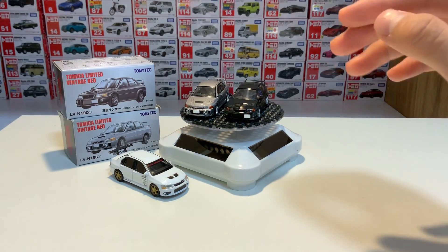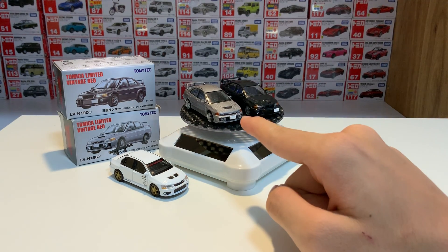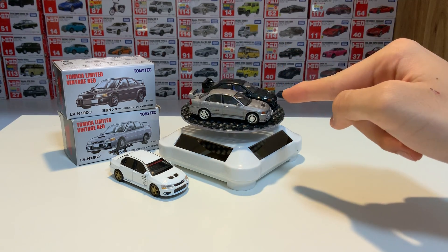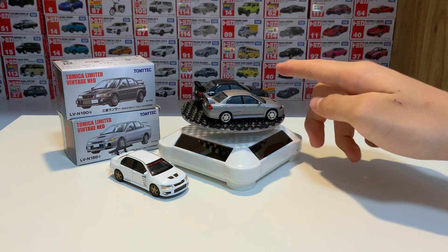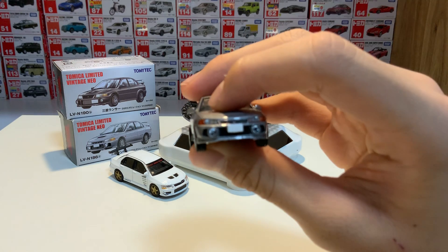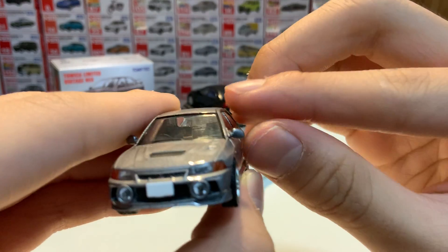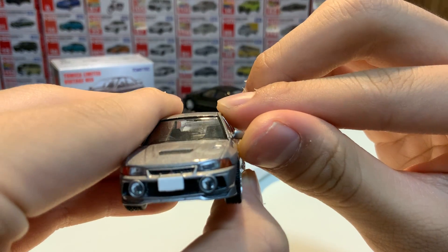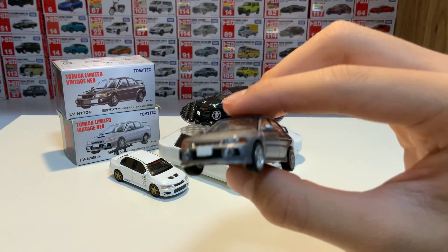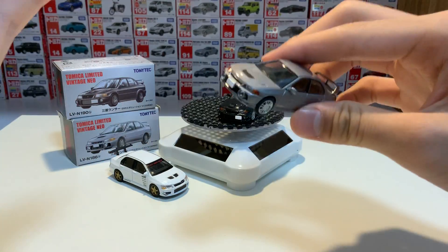Moving on to our second car, we're going to go from the newest to the second newest, and then the oldest — and the oldest actually has an interesting quirk on it. This one, not to be mean or anything, has got to be my least favorite out of the bunch. The side mirrors are falling off. This one is made by TLV, and one main difference you feel as soon as you get hold of the car is the weight difference.